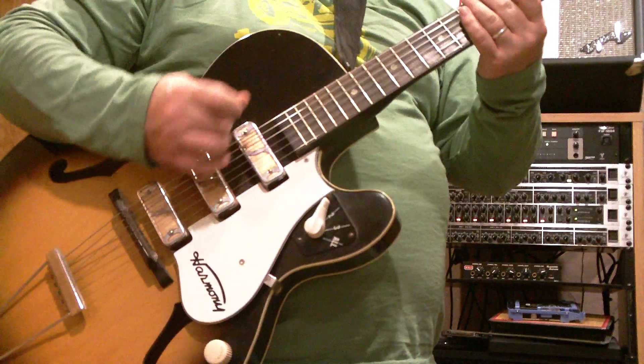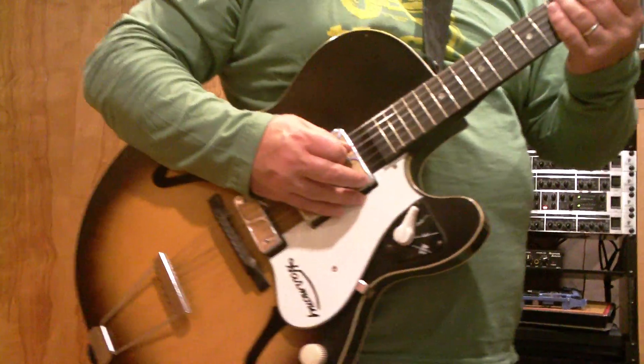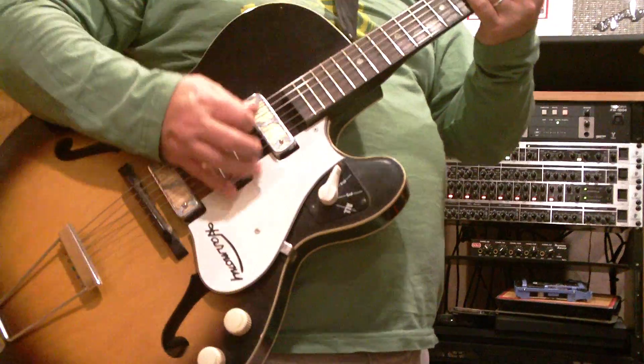Keep in mind that I've got compact fluorescent bulbs, so they tend to make a little bit of noise to the pickups — but that's just because these pickups are really hot.